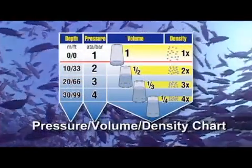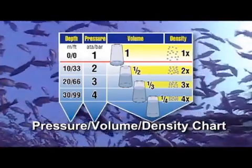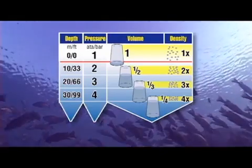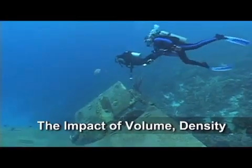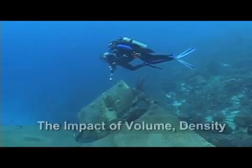In your study materials, you'll find a chart that summarizes the information we've just discussed. You'll want to study this chart — not so much to commit it to memory as to be able to recreate it by following the logic on which it's based. As divers, the relationship between pressure, volume, and density impacts us in a number of ways, which we'll discuss in the sections ahead.